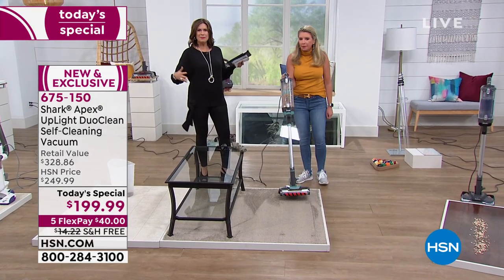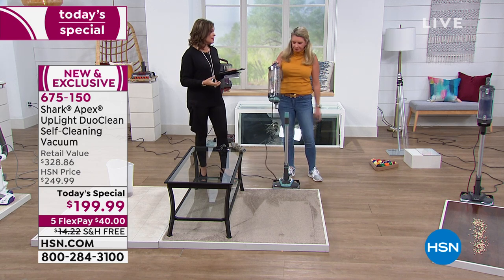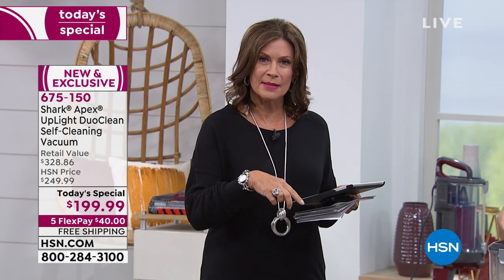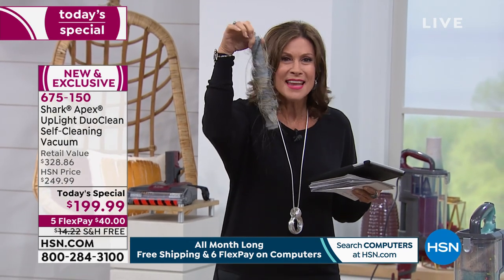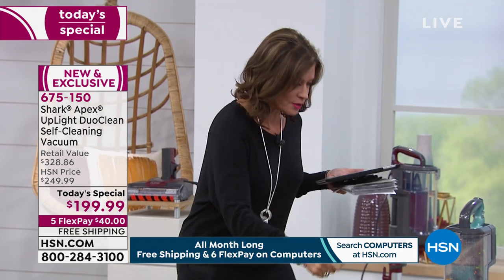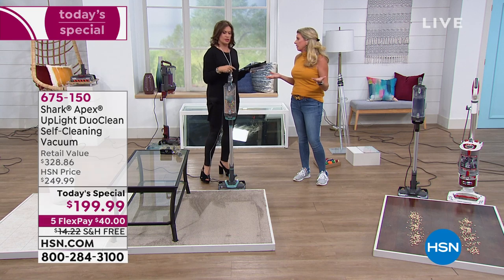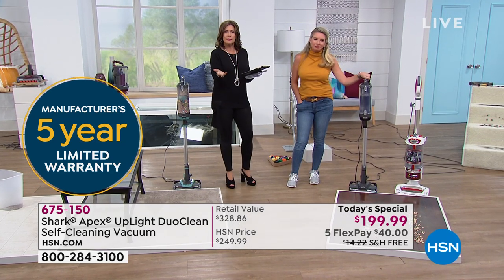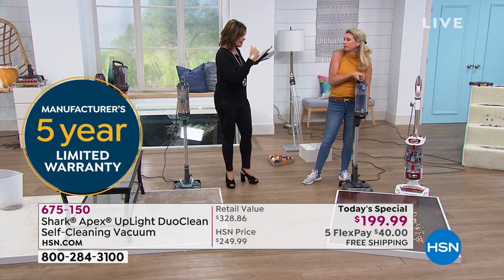How is it possible for a stick vac to do this? Technology has changed so much, and it's Shark that keeps changing it. This is a company that's been cleaning our homes for decades and has now brought us something easier than ever to use, but working better than ever — never having to clean the brush roll again, with full handheld versatility. And it comes with a five-year warranty, so at $199.99 that's about $40 a year to own Shark's newest top-of-the-line model.